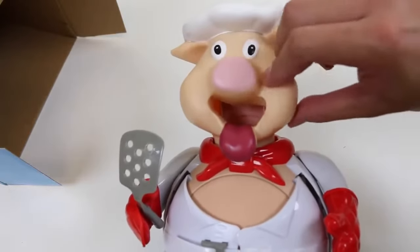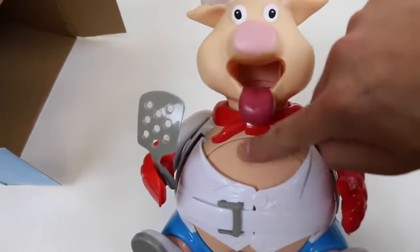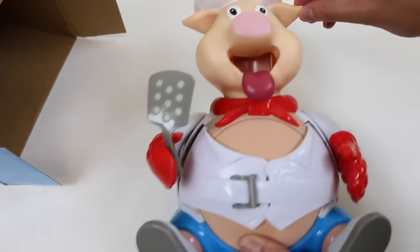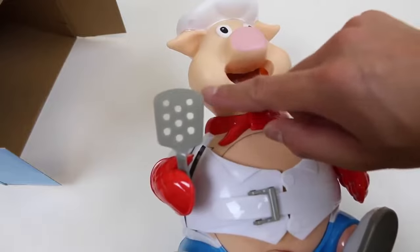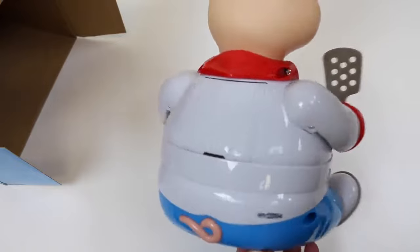Oh, his head is all squishy! Let's check out the belly. Oh, it feels like I'm touching my own belly! Here's a spatula! So his head and his belly are all squishy, and the rest of his body is made out of plastic!